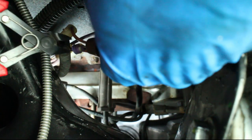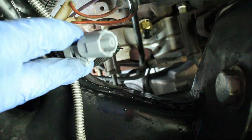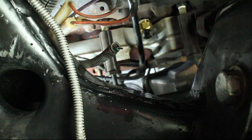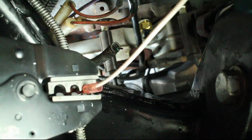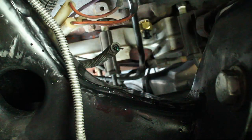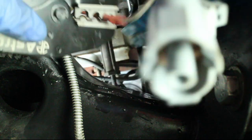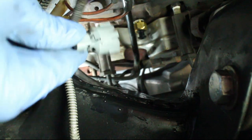Since my plug was so brittle, it exploded when I attempted to remove it and will need to be replaced. Cut off the old plug and get the wires ready for the new connector. Crimp the new connector and apply heat to the heat shrink. Then install the new plug.